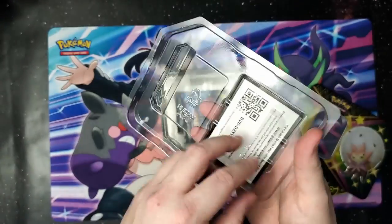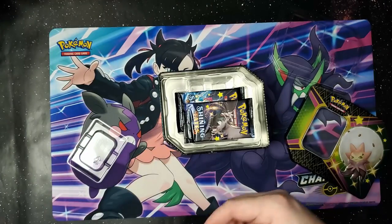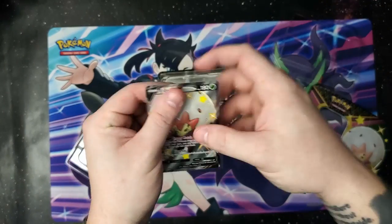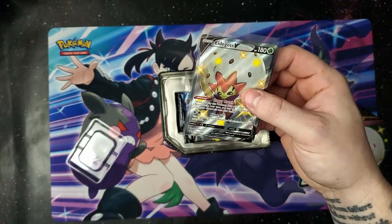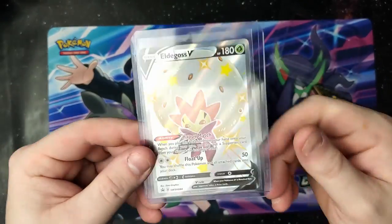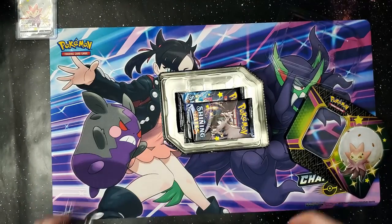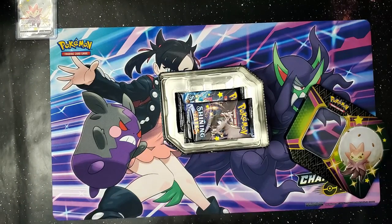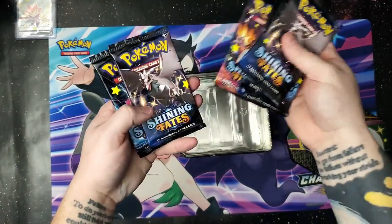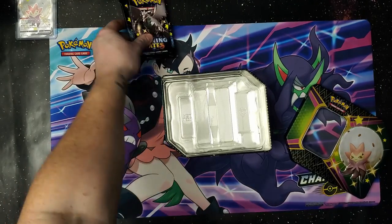Let's get this super awesome tin open. There is the card — let's go ahead and get it right out of the plastic. Code card for you guys if you want it. We're going to go ahead and double sleeve this up even though it's a promo card. Hopefully this won't be the only one of these that I ever get, so the first one is going in a double sleeve. One, two, three, four, five, six packs of Shining Fates.